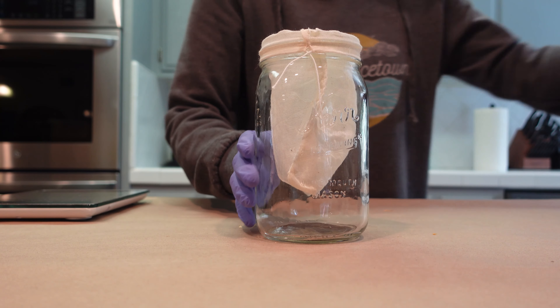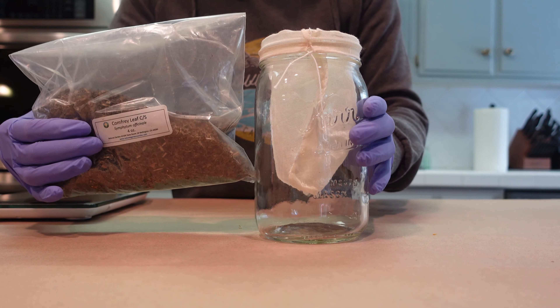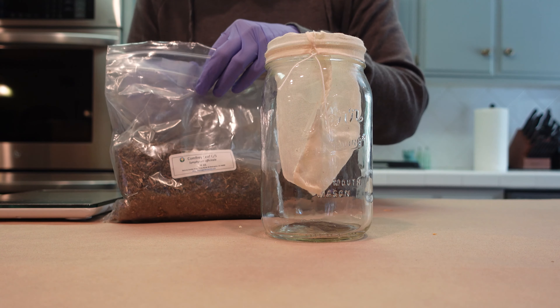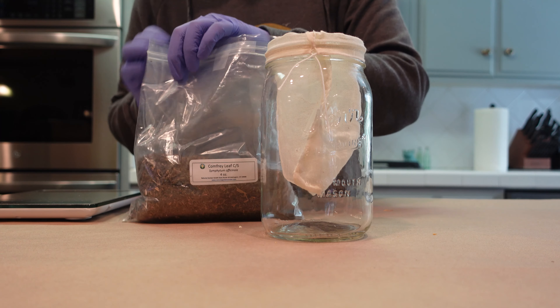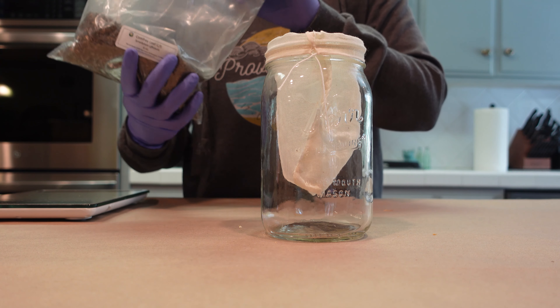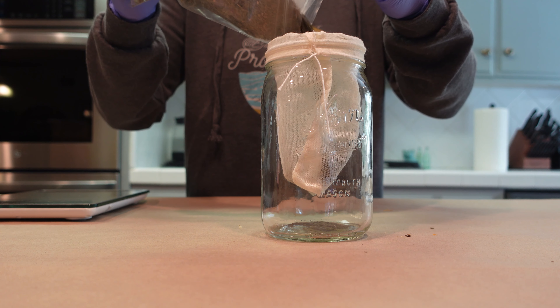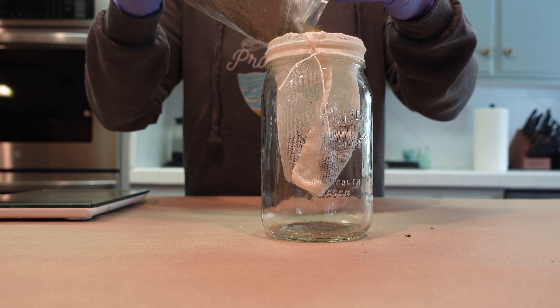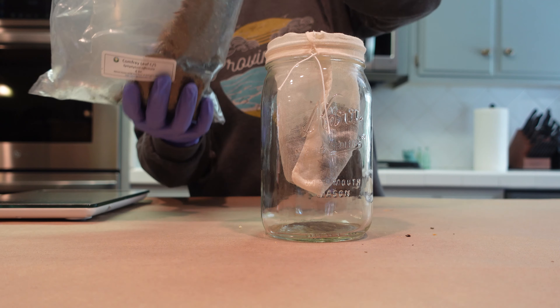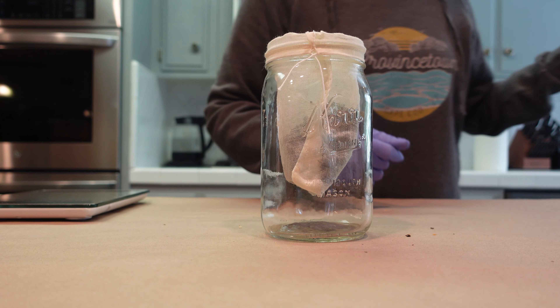And then in the next tea bag jar, we're going to be adding in some dried comfrey leaf. Comfrey is really, really good for its skin soothing properties. Comfrey is high in allantoin — allantoin is what you use in cosmetics and skincare for its soothing properties. This is also going to help create a really nice, beautiful green color in our infusion.